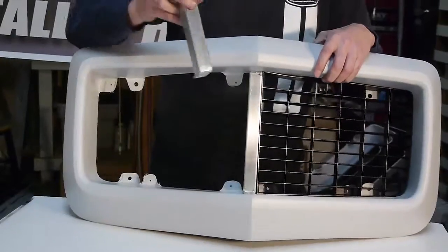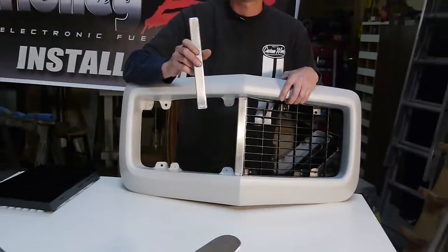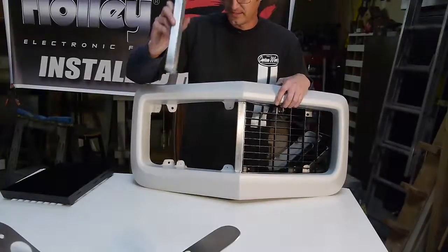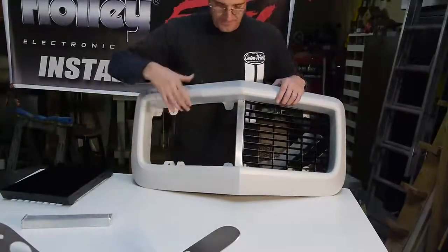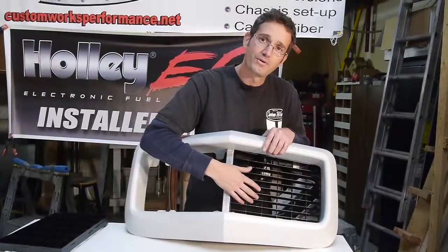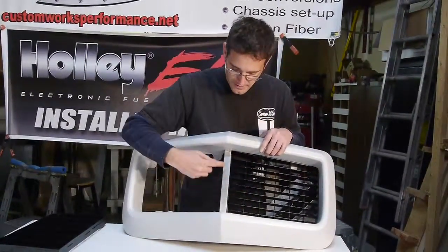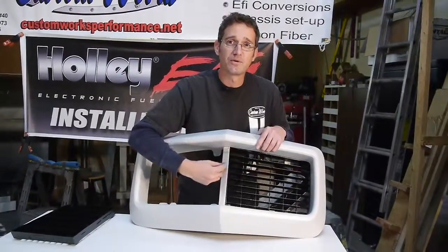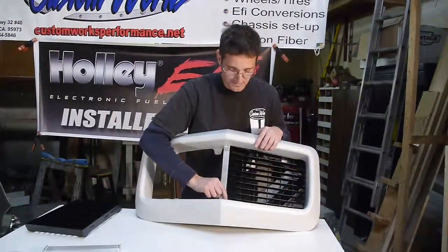Each nose comes with a new center bar. These are our billet aluminum TIG welded center bars. It uses the factory Rally Sport grill inserts. Your center bar can also be drilled to use the factory rubber strip that was attached to the factory center bar.